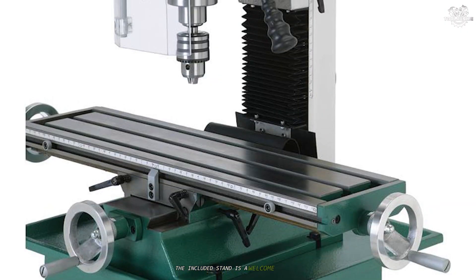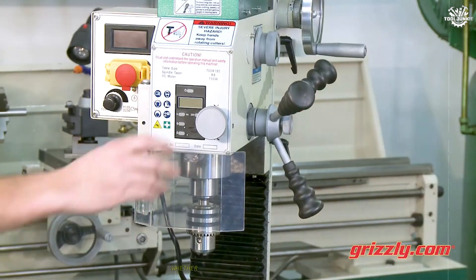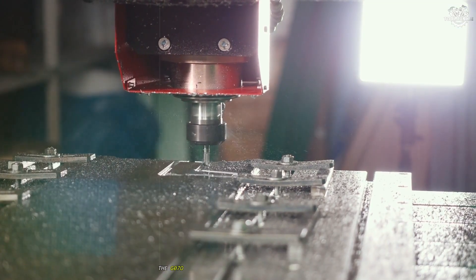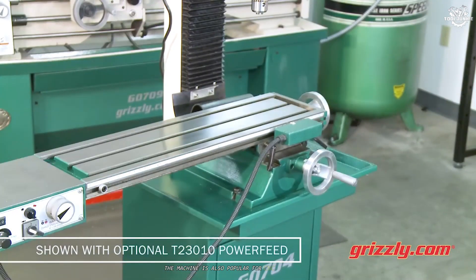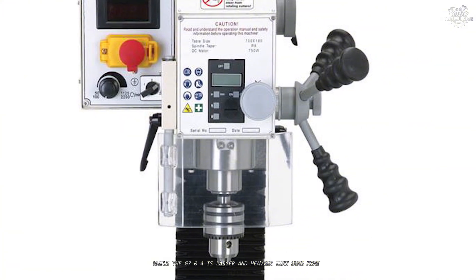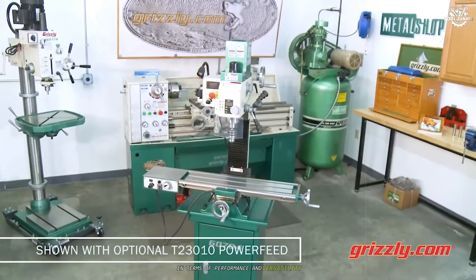The included stand is a welcome addition, providing extra storage and stability. One of the highlights is the machine's adaptability — whether you're working on precision parts, small production runs, or custom components, the G0704 delivers consistent, high-quality results. The machine is also popular for CNC conversions, thanks to its solid frame and reliable mechanics. While the G0704 is larger and heavier than some mini mills, it remains manageable for most home workshops, and the extra size and weight pay off in terms of performance and versatility.